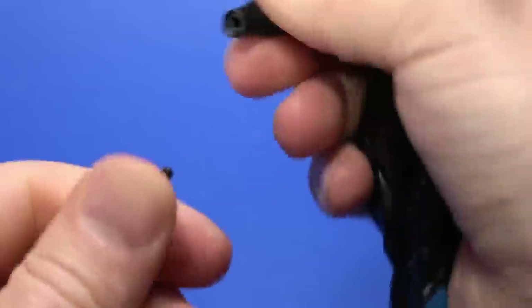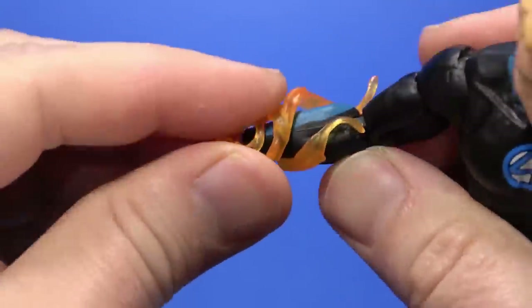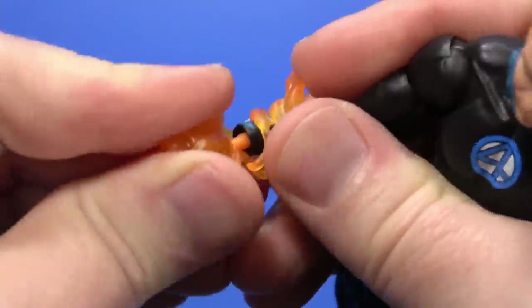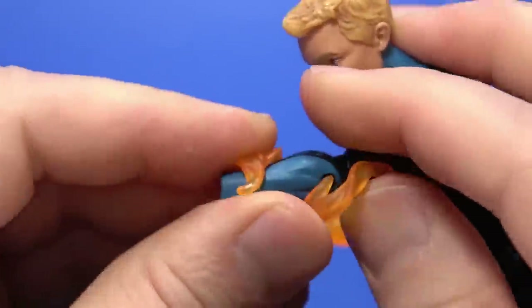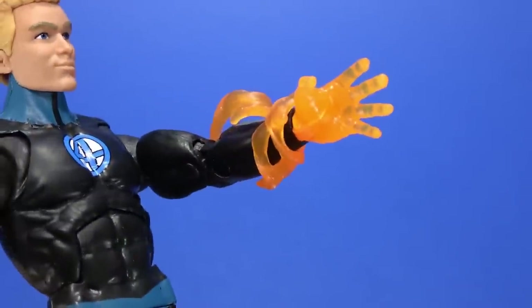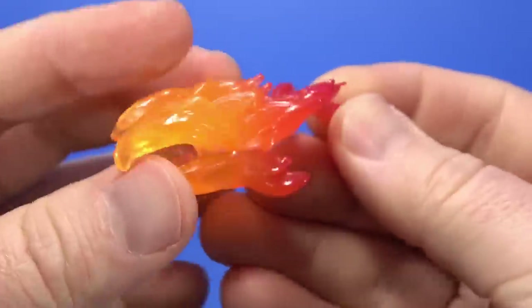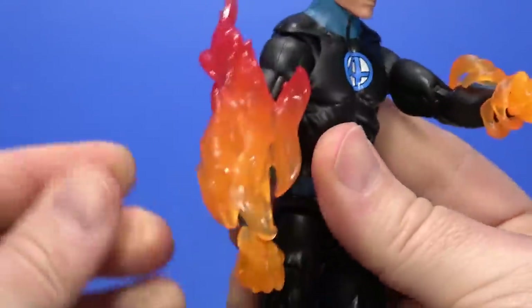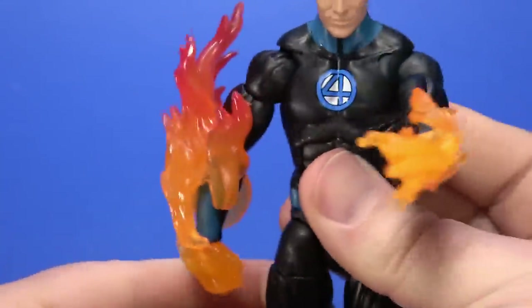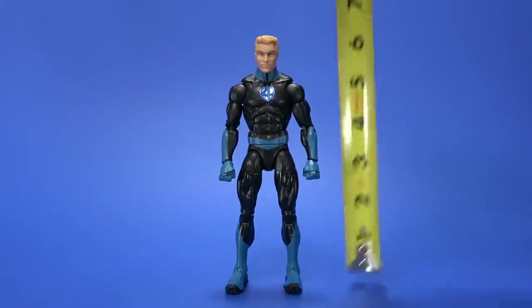For accessories, you can pop out the two fists — a little bit tighter than Reed but not bad. He comes with these two spiraling flames, I think those are to go over the forearm. And then it comes with alternate hands that just pop in. On the left side he has a splayed out hand, on the right he has a fist — that looks good together. He's just barely torching up. And then he comes with this bigger flame piece, which actually goes to Super Skrull. But if you really want to, you can pop that on his arm for some kind of heavy flame Nova effect. There is a shin swivel too. Johnny also stands at about six and a quarter inches tall.